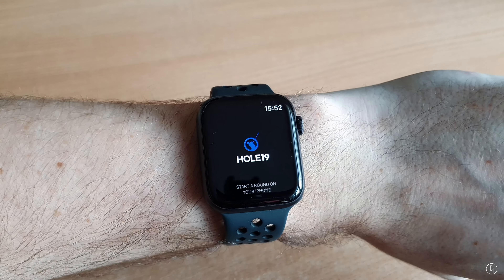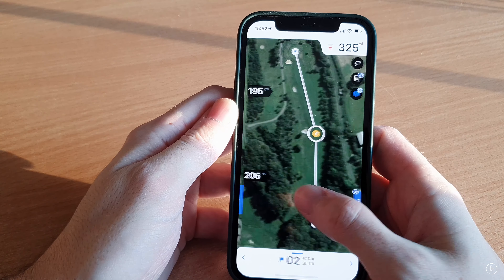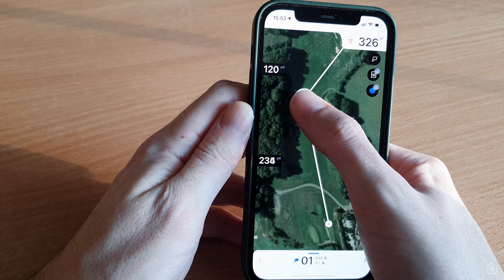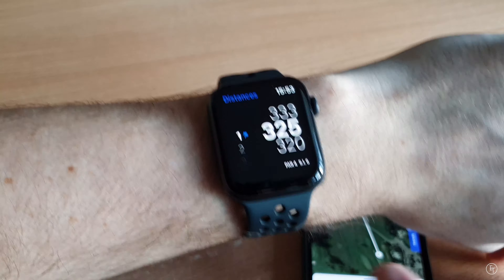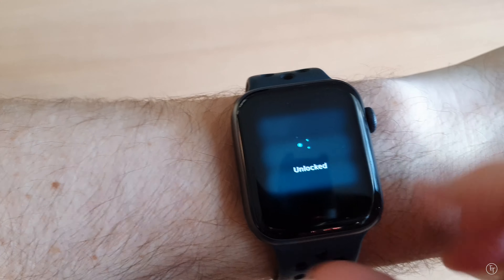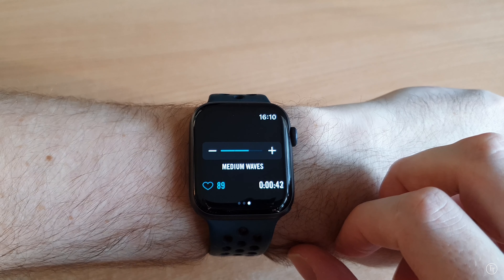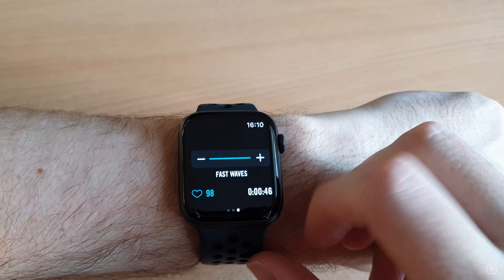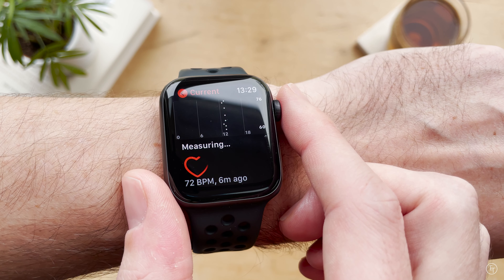Another thing I use my watch for is golf. I know this will be a niche topic, but there's a brilliant free app called Hole 19 and it works really well — you can use it on your phone as well for added details. Finally, I also use my watch for surfing with an app called Dawn Patrol. Because of lockdown here in the UK I've only been able to use this once, but when I did it worked really well and it's a great way of tracking your surf sessions.